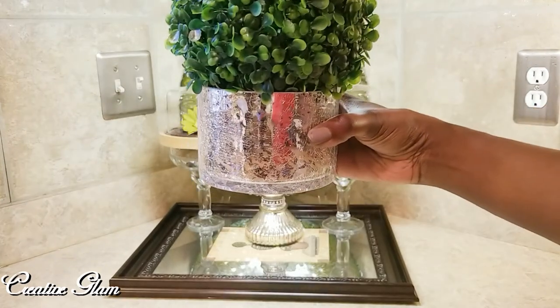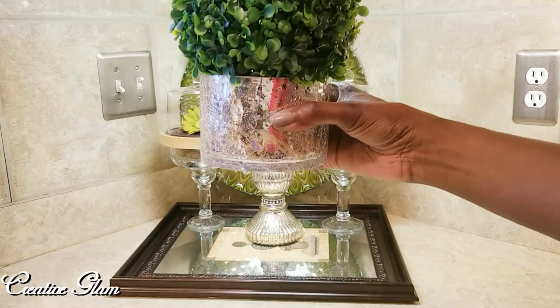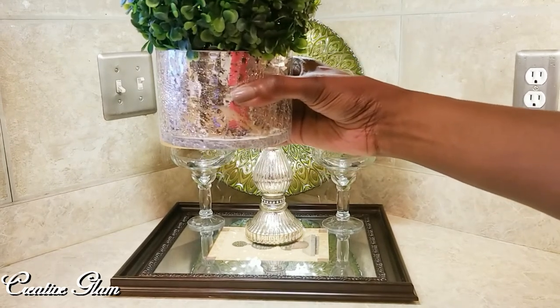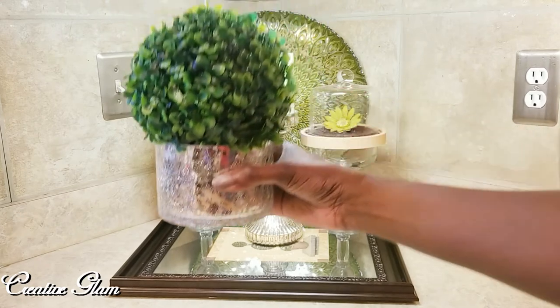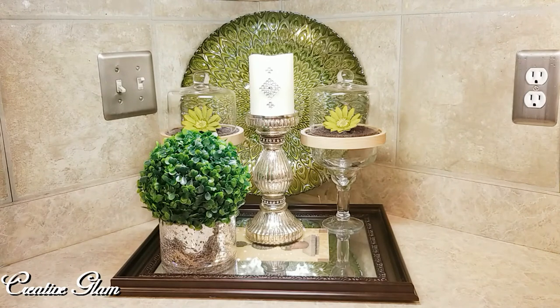This candle here I got from Target. It's called Chestnut and Clove — I love the scent; it is perfect for fall. I love the mercury glass vase that can be used over and over once the candle is gone. I took that and put a topiary ball in it.